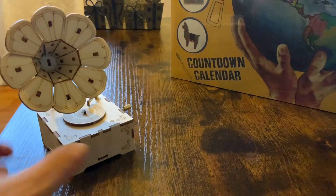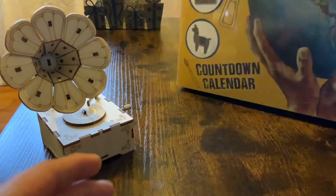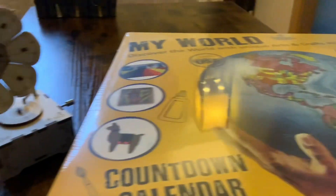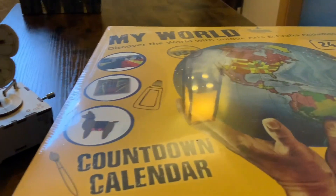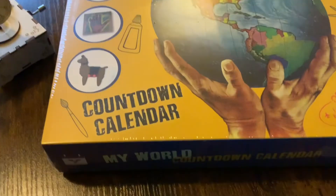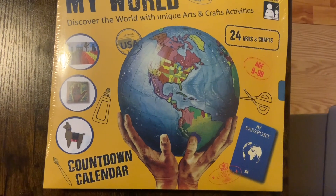We're getting close to it again, and what I was hoping to show off today is this — call it a countdown calendar. It's supposed to be a trip around the world with activities. So let's open it and see what's inside. This is an advent calendar, or countdown calendar as I call it.